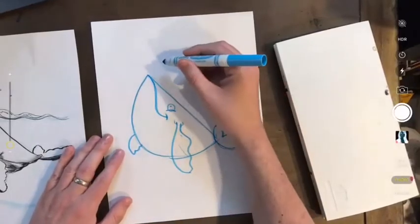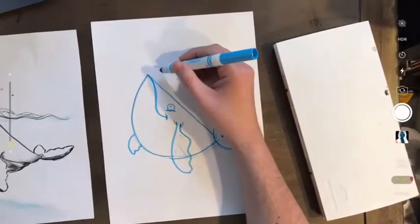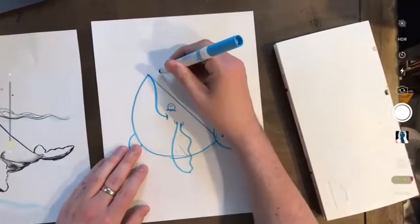Now my octopus is really cartoony, and I don't know enough about octopuses to do anything else right now. I like to make... octopi. Octopi. Thank you.